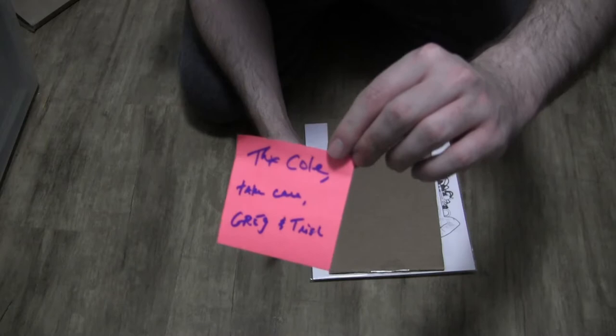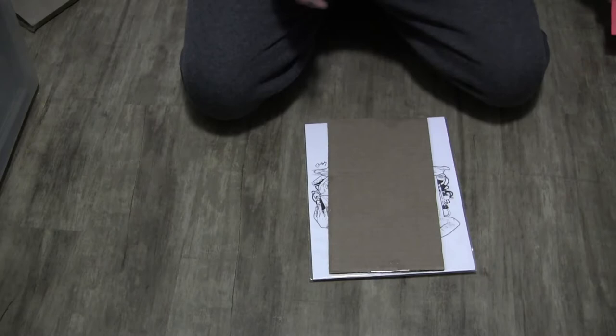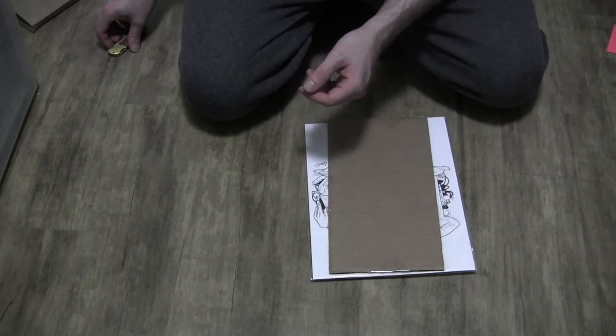There's a nice little thank you note here, which is super cool. Very personable, I like it. I'll keep that. Thanks, Cole. Take care. Greg and Trish. So kind.